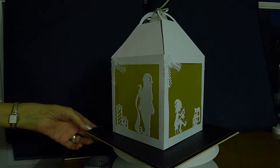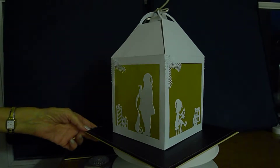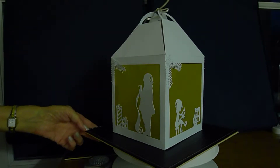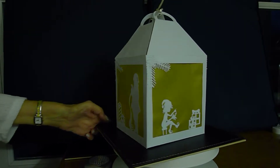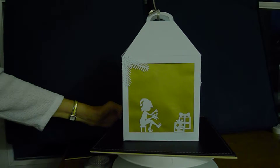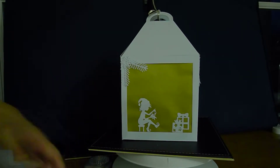This is a Christmas lantern I've made from four pieces of white card, and it features Santa's workshop. It can be used as a standalone Christmas decoration and also lit with an LED light. I've got four different scenes; I've used gold vellum in the background and dies.